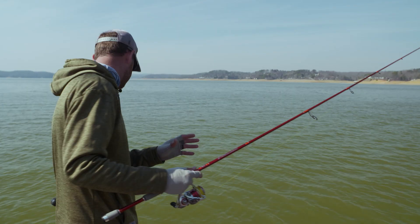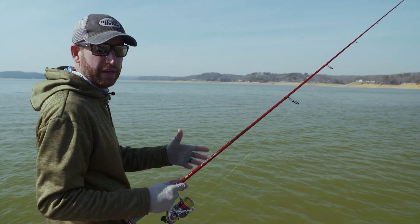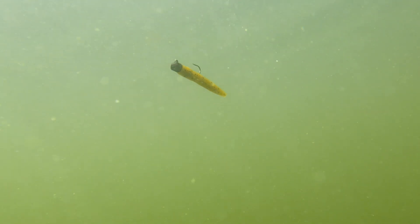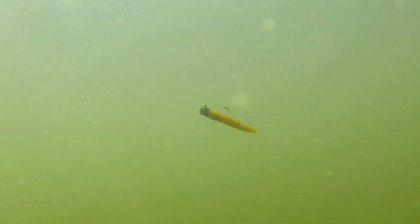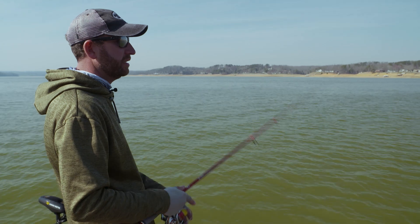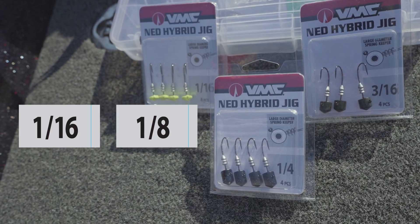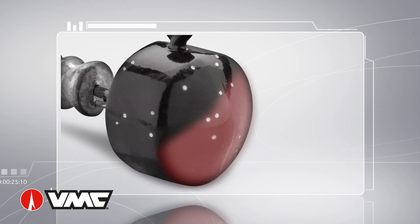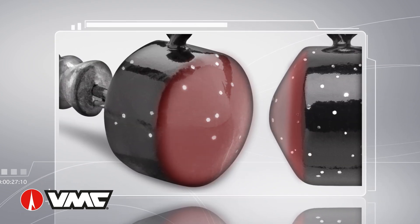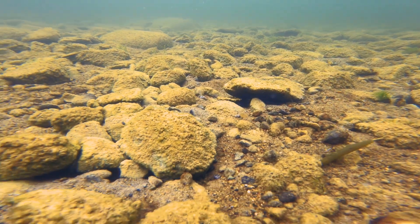General rule of thumb — the deeper you're fishing, the heavier head you're going to use. But I pretty much always land on the side of using as light a weight as I possibly can, all the way down to a sixteenth ounce, then it steps up to eighth, three sixteenths, quarter. The head shape helps with that too — that kind of pointed end on this head really seems to kick it around and keep that hook out of those rocks.